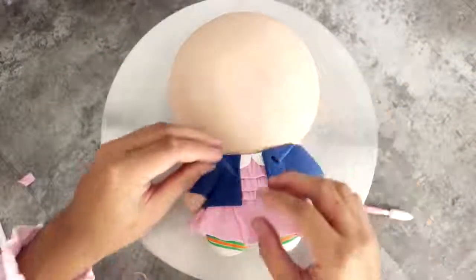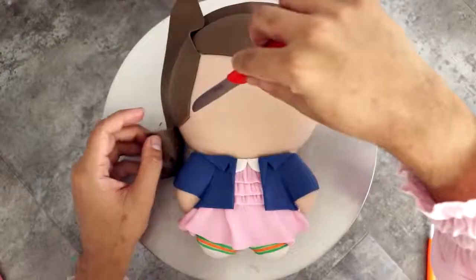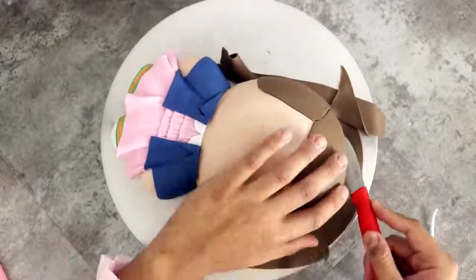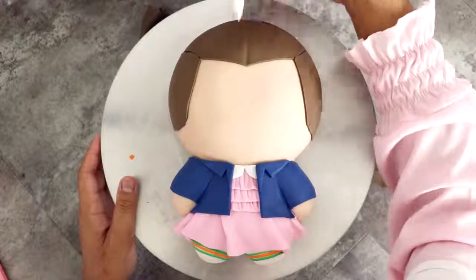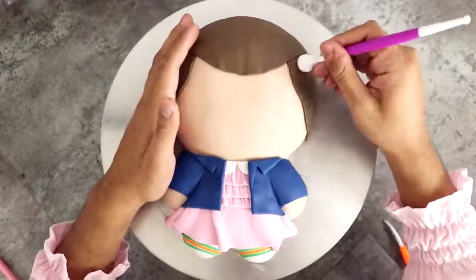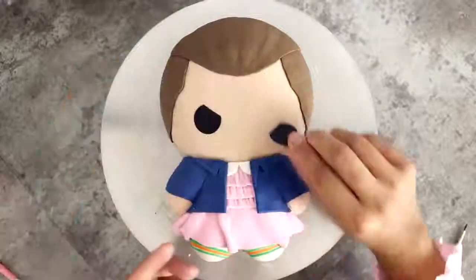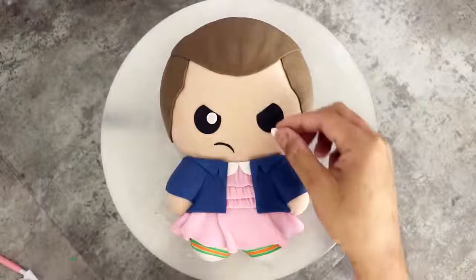Now I know that she's supposed to be bald, but I didn't want her to be completely bald, so I'm adding some pale brown fondant and then I just used some fondant tools to make it seem like you could see her scalp a little bit. She's not completely bald — she's got that Jason Statham sort of thing where you know that there's hair, but also there's no hair.